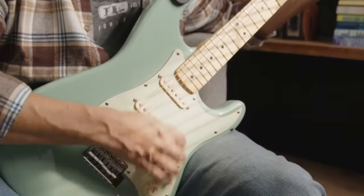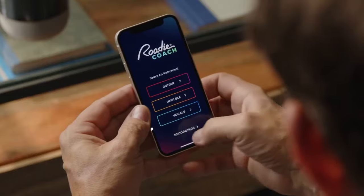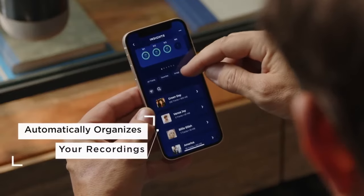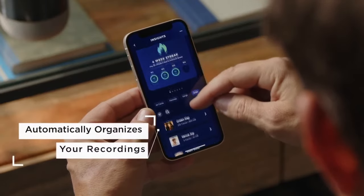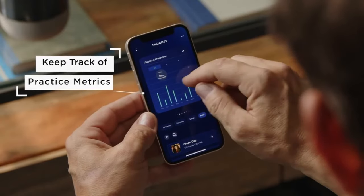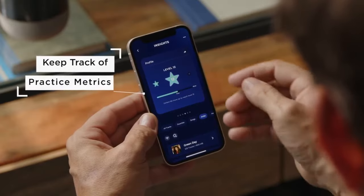We know you will find amazing uses for this as the possibilities are endless. Coach even does your file management for you. All takes of the same song are recognized and placed in folders to allow you to check your progress with your ears as well as your eyes. As you work to perfect your skills, imagine having access to your full practice history and performance metrics for everything you play.